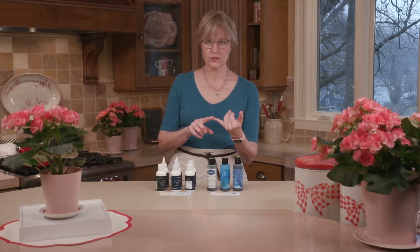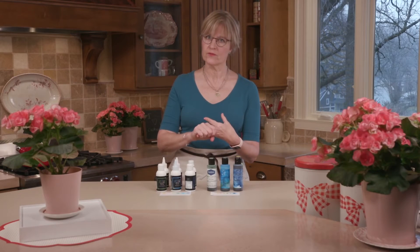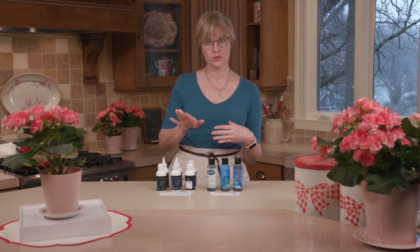So bear those things in mind: number of colors available, number of sizes available — those might be convenience factors for you. Price should also factor into a purchase decision, but that always has to be weighed with performance. We'll get to that next, starting first with the seepage or underspray test.